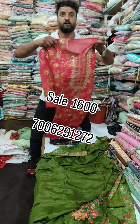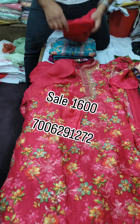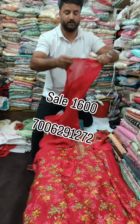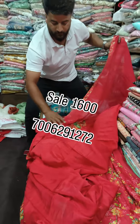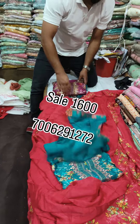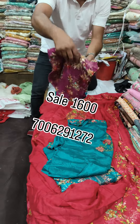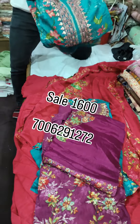This is a green color. This is a pink color. This is a purple color. The color is a floral use design.